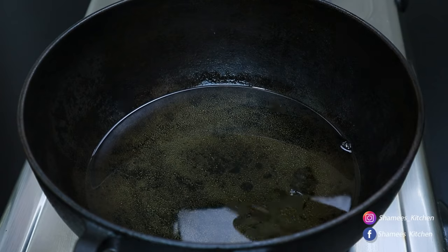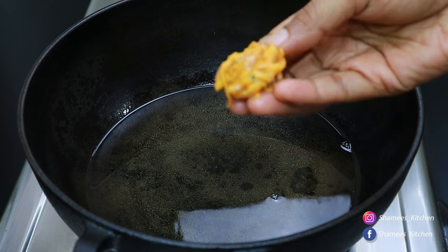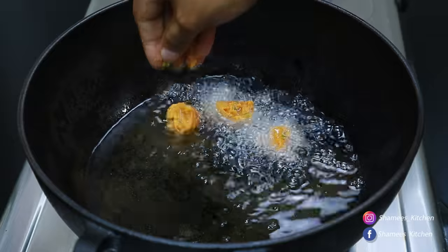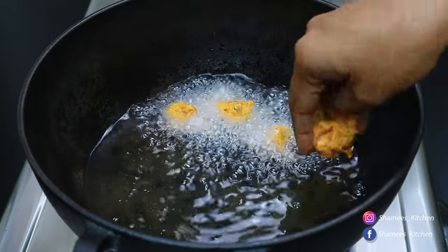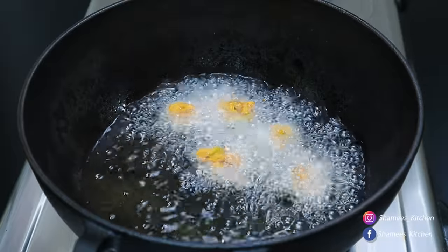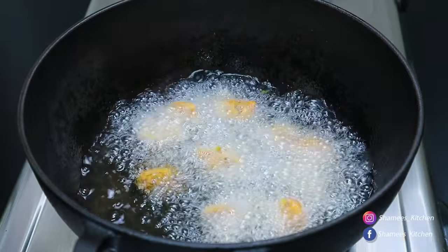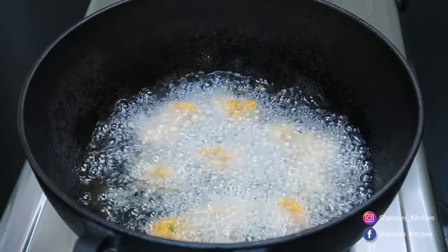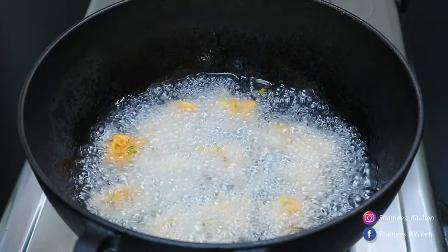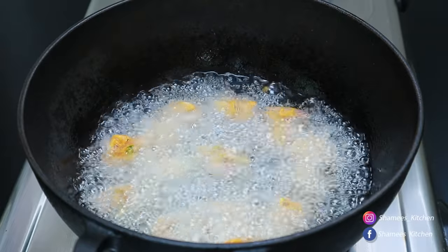Now let's put the egg in the bag-like shape and put a spoon in — let's put the egg in a bag. Put the egg in a spoon in the bag. This is not a bowl. First, we have to cook it as well. Now let's fry it in medium flame.